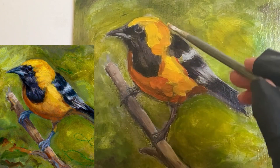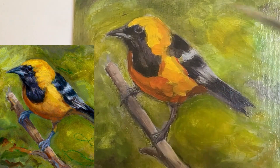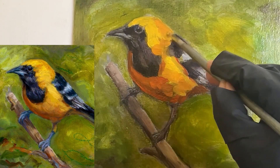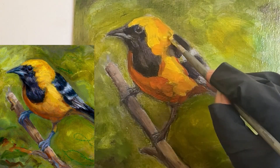As I build the color, I lay each color down almost as if it's a tile of color, and then I can go back in a little later in my painting session and blend the edges together. I find this to be a really effective way of building up the paint.